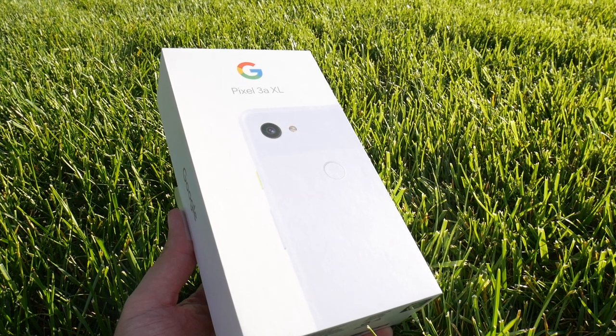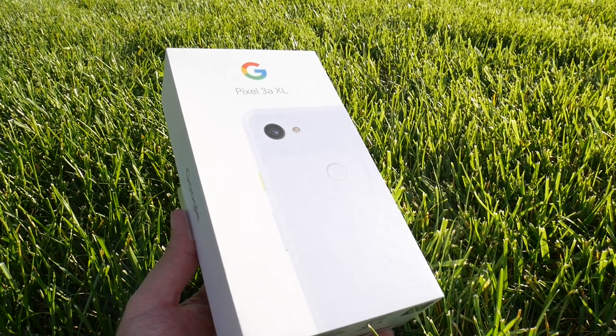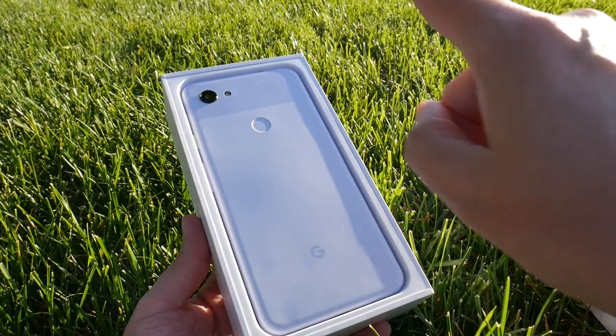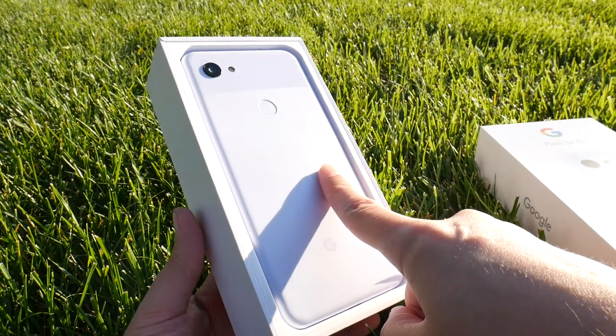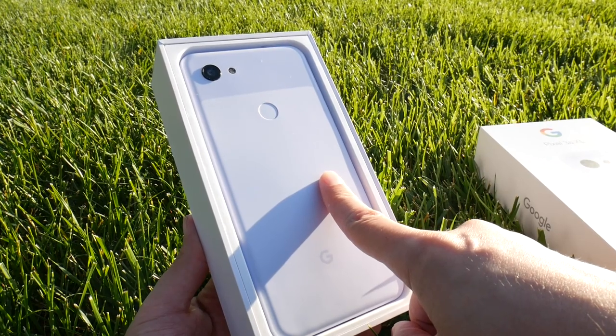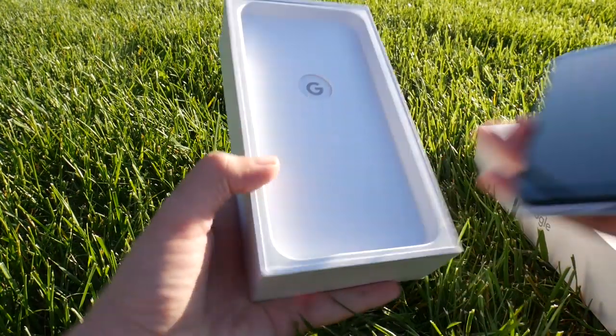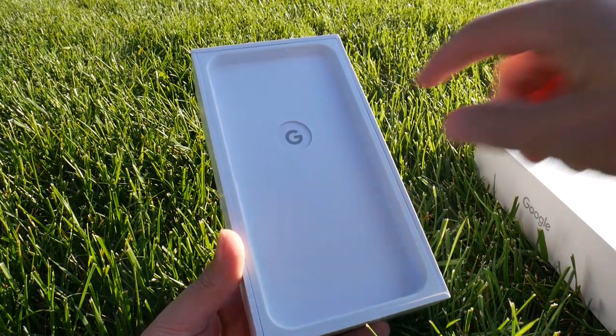So what we're going to do is take a look at what's inside the box. By removing the top cover, we see the phone in front of us. This is actually their purplish color, not to be confused with white. So let's go ahead and put this to the side and see what's inside the box.